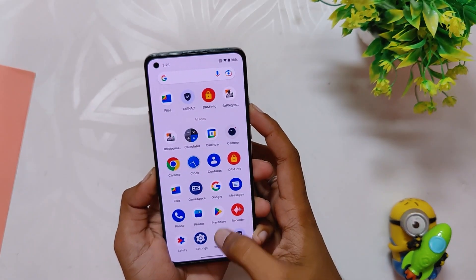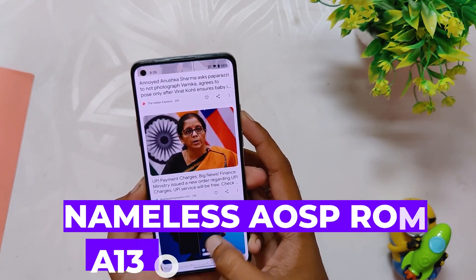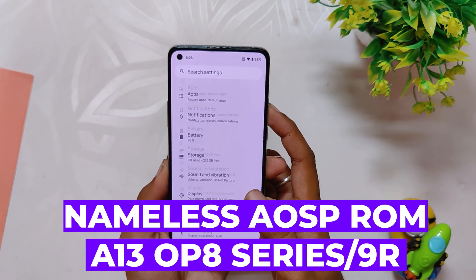Hello guys, welcome back to the channel. I hope you are doing extremely fine. My name is Prince and you are watching The Tech Stream. In this video, I am going to review yet another very popular Android 13 custom ROM which goes by the name of Nameless AOSP. So without wasting any more time, let's get started.